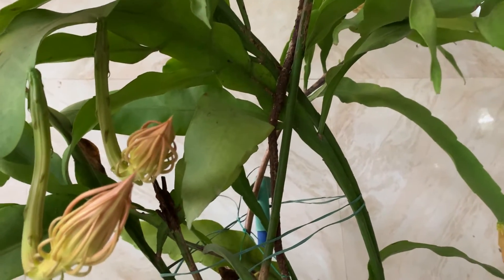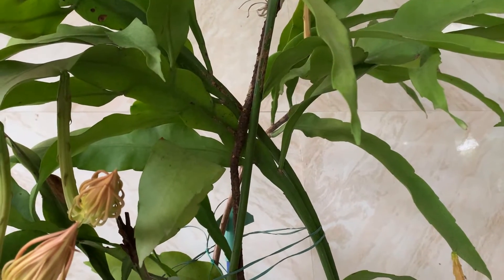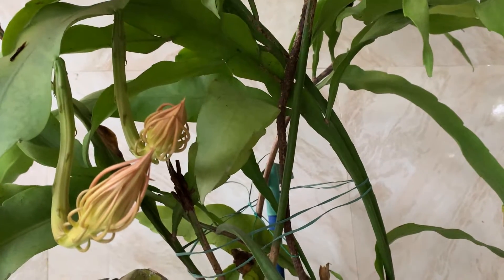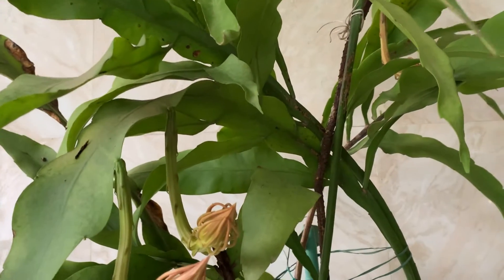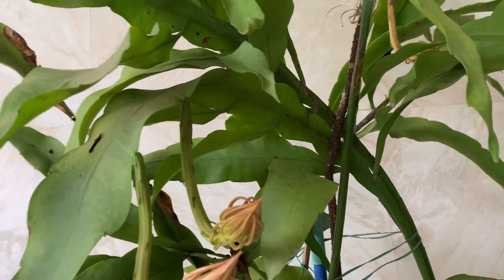I will share some tips for growing this plant. It grows quickly in nature. It does not have true leaves — the foliage you see is actually modified stems. You can see many leaf-like structures, but they are not leaves. They are modified stems which help in storing water.